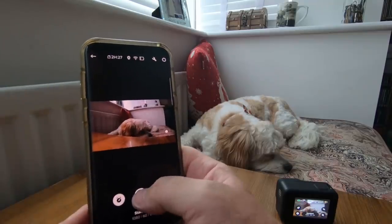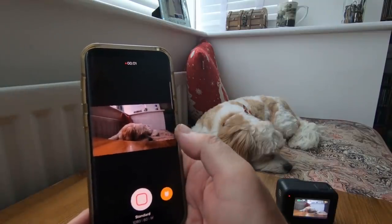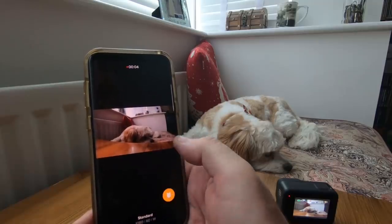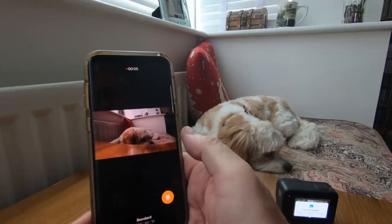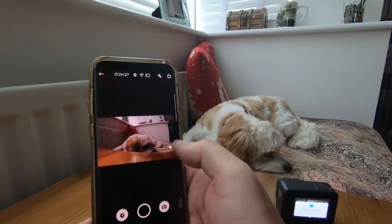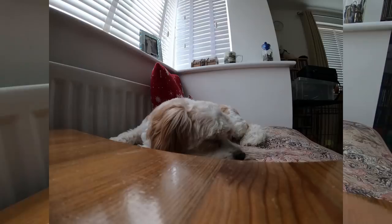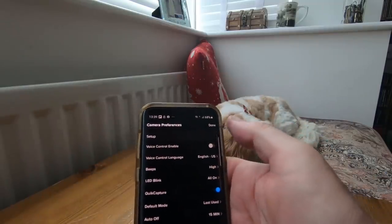Yeah, so you can control it from your phone. I don't tend to use that very much. You can get to all the settings there.